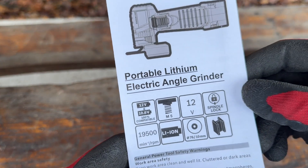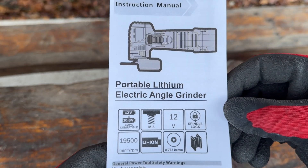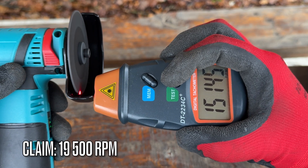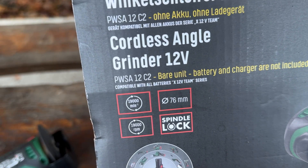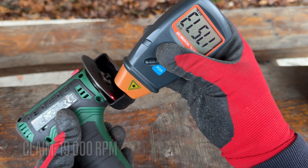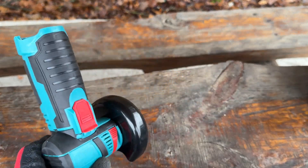Let's verify the RPM claims. The AliExpress mini angle grinder claims 19,500 rpm but measured about 4,500 rpm less than the claim. The Parkside claims 19,000 rpm and came in only about 1,500 rpm off — so the Parkside is very close to its claim while the AliExpress is very far off.